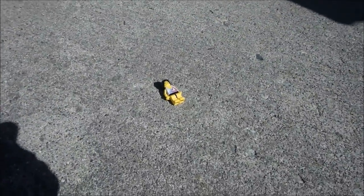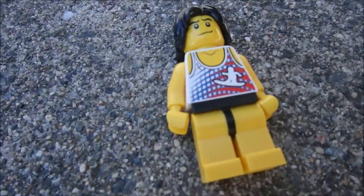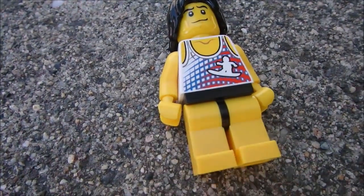Hello guys, and welcome to this episode of Trash and Smash. Today we have this Lego dude, which we are burning, for quite obvious reasons.